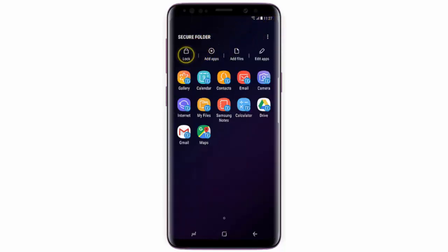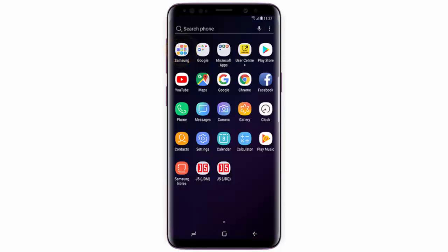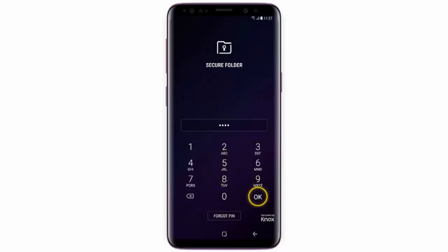Now if you want to lock the folder, tap lock. To open the secure folder, swipe the home screen upwards, open the Samsung folder, then secure folder. Enter your PIN code and then tap OK.